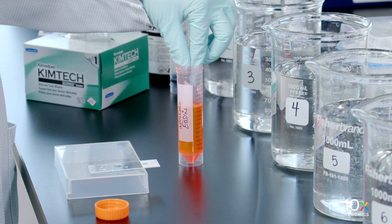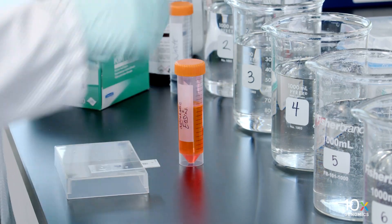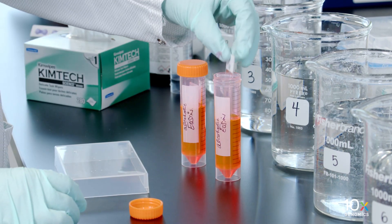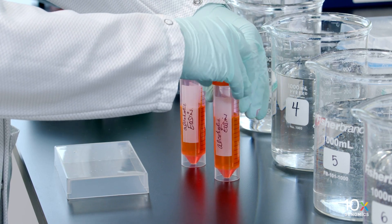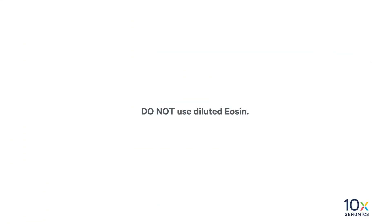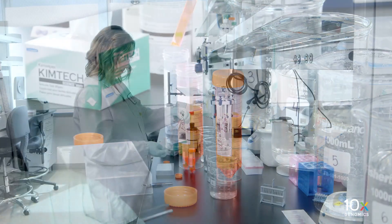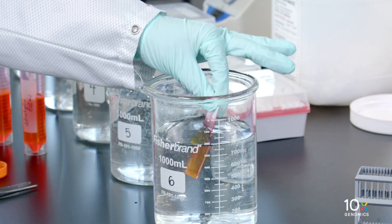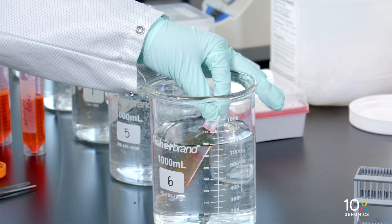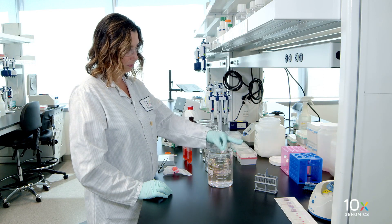Pour 30 milliliters of alcoholic eosin into a 50 milliliter conical tube. Gently immerse the slide in the alcoholic eosin solution. Incubate for 2 minutes at room temperature. Do not use diluted eosin. Discard the reagent by draining and/or holding the slide at an angle, with the bottom edge in contact with a laboratory wipe. Submerge the slides for 30 seconds in beaker 6, then dip the slides 10 times in beaker 6.